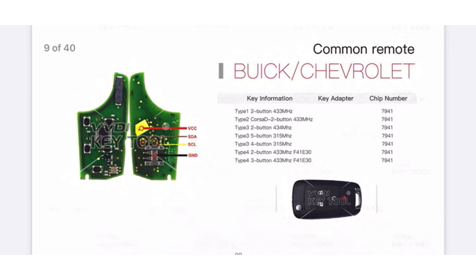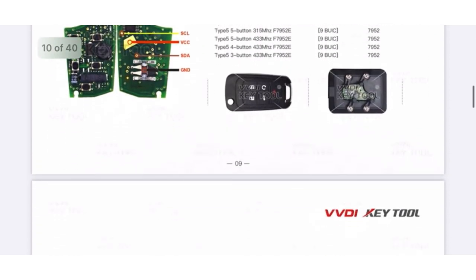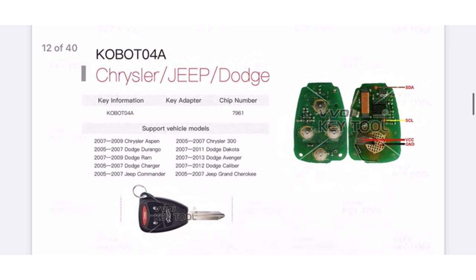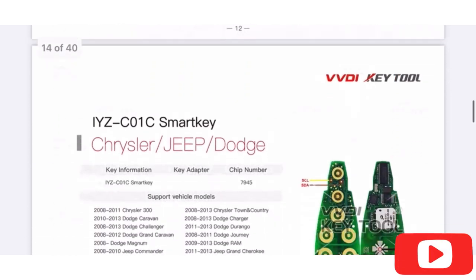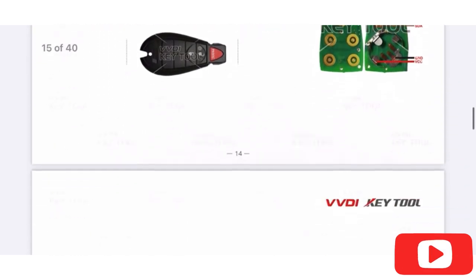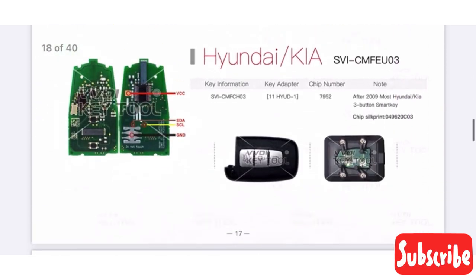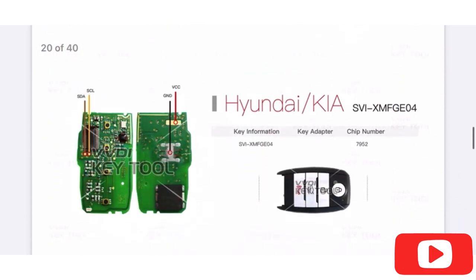Go to this page — I'm going to put the link in the description below so you can look through it and see what keys you can renew. Remember, this is only for original OEM keys — aftermarket keys will not work. You will not be able to renew aftermarket keys. Thank you for watching. If you liked this video, make sure you hit Like, subscribe to my channel, and turn on notifications. Hasta la próxima — bye!